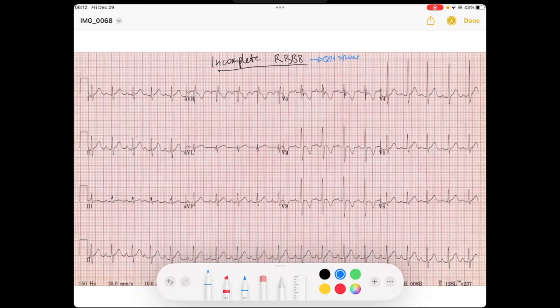But in an incomplete right bundle branch block, we're not going to get a complete blockage of that bundle branch. So our QRS is going to stay narrow — it's going to be less than 120 milliseconds. But in this case, the right bundle branch is going to be somewhat damaged, so we're still going to have the right bundle branch block morphology.